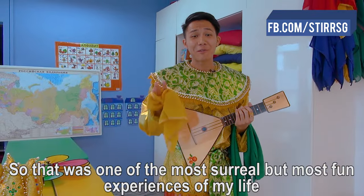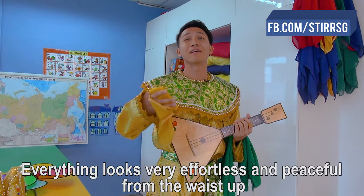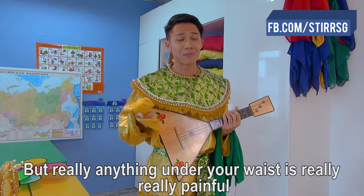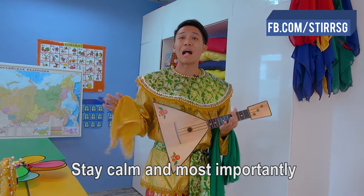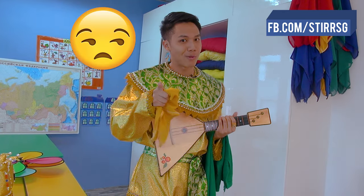So that was one of the most surreal but most fun experiences of my life. Everything looks really effortless and peaceful from the waist up, but anything under your waist was really, really painful — you really need calves of steel to do this. The trick is to keep your composure, stay calm, and most importantly, take your time. Don't rush into it.